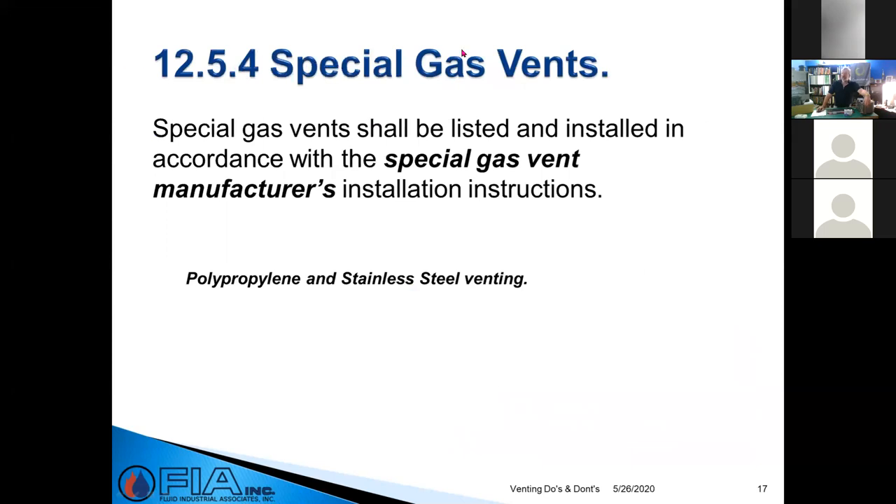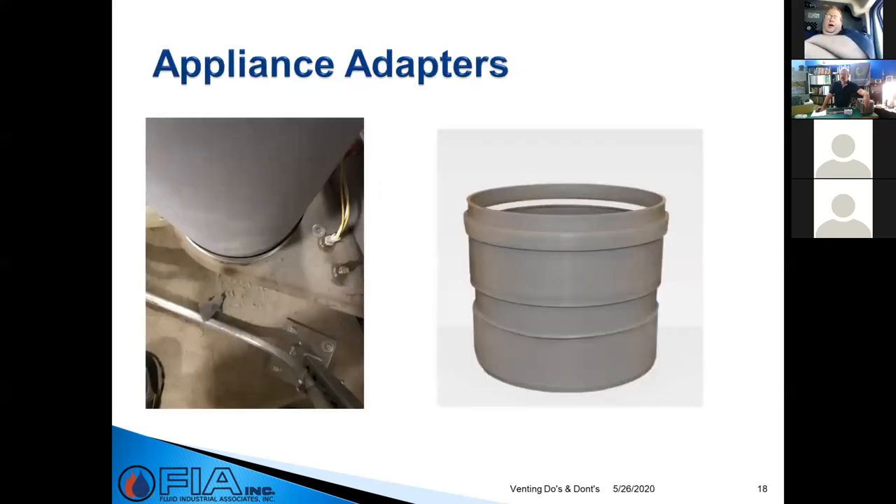Special gas vents — specifically polypropylene and stainless steel venting — fall under UL 1738, and there's now a UL 1738 listing for PVC as well. When a gas vent manufacturer creates a product and gets UL approval — whether that's UL 1738 or ULC 636 — part of the approval process includes the installation instructions: how it goes together, how it's supported, and what you need to do. Following those directions is what gives the product its UL approval, thereby allowing it to be installed on your appliance.